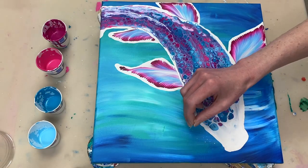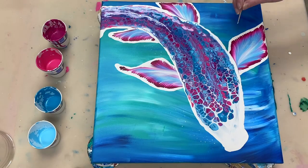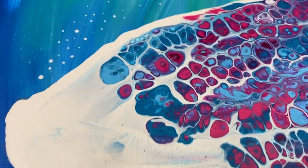I'm adding a few white dots using a toothpick. Okay, so here we go with a bit of a close-up.